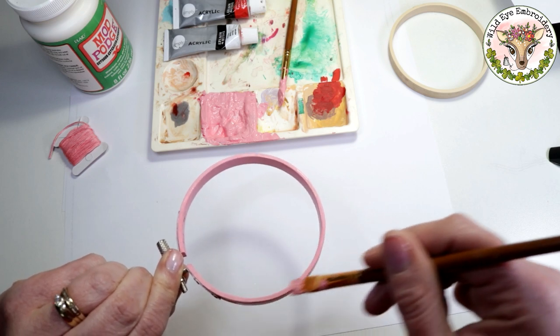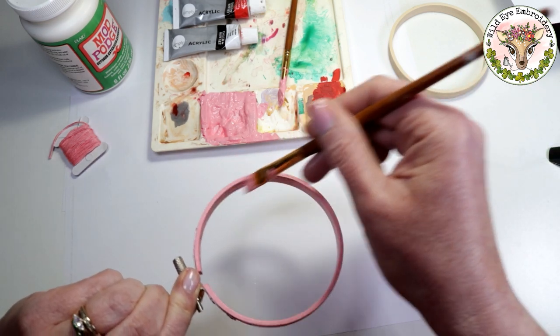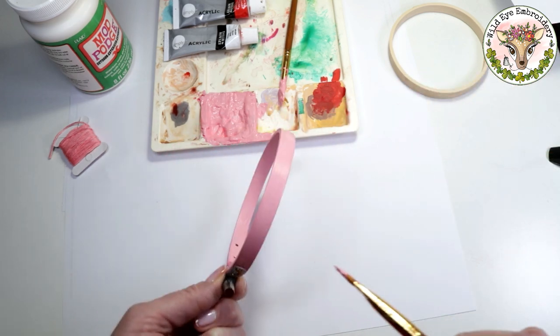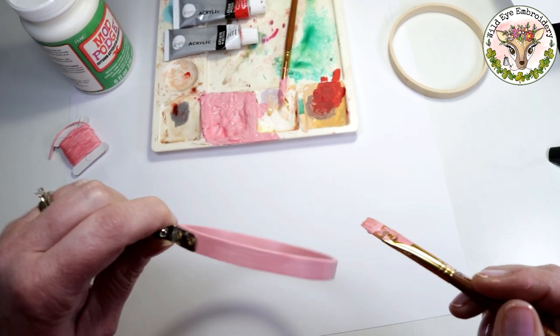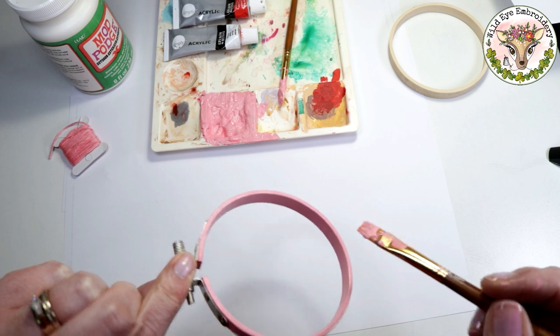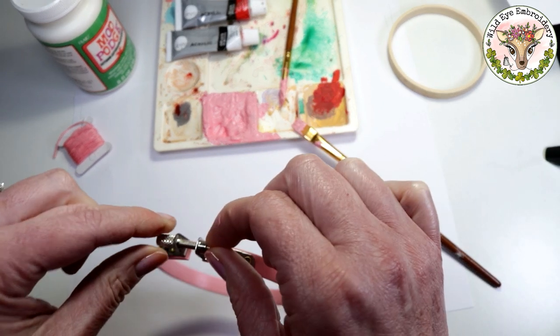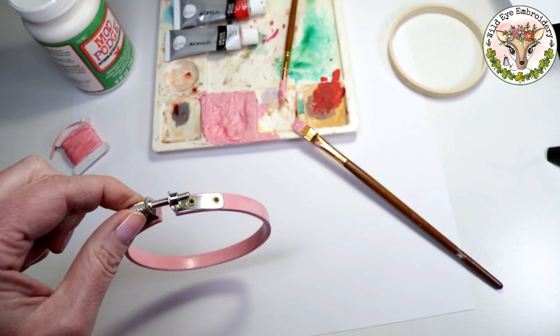Just go around the edges and make sure that the paint is nice and smooth and hasn't bled. Then check the outer part of the hoop where you're going to see the most — make sure you have no drips. And that is our second coat. I'm going to hang that up for about half an hour before we put the coats of Modge Podge on.